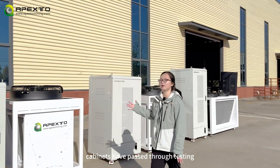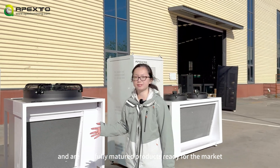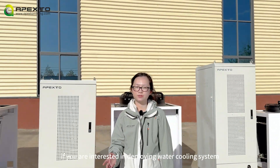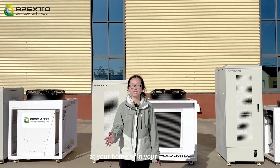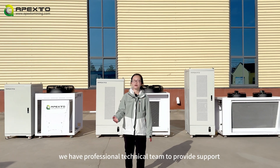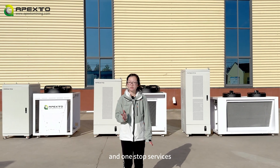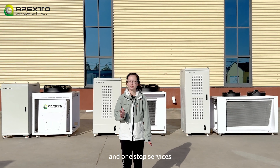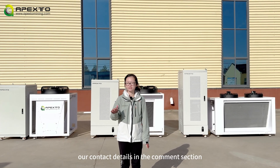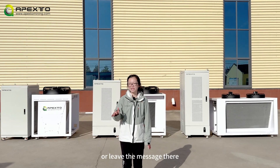The cabinets have passed through testing and are now fully matured products ready for the market. If you are interested in deploying a water cooling system at your home or in your warehouse, feel free to contact us. We have a professional technical team to provide support and one-stop services. I will leave contact details in the comment section — feel free to reach out directly or leave a message there.